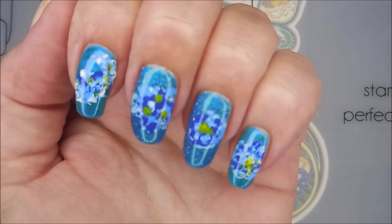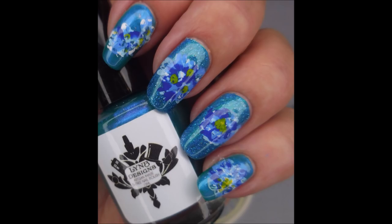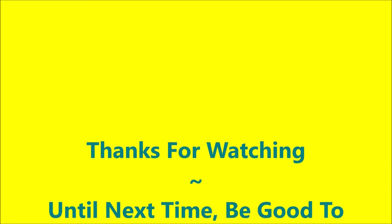And there it is — there is my manicure. So I hope you enjoyed this one. I've got a swatch photo coming up. I want to thank you, Catherine and Angela, for the request. And until next time, be good to yourself. I'll talk to you soon. Bye.